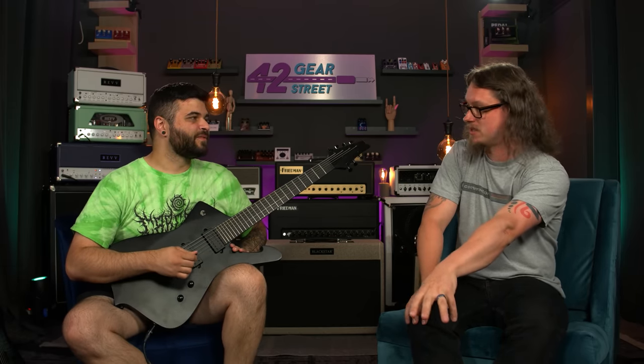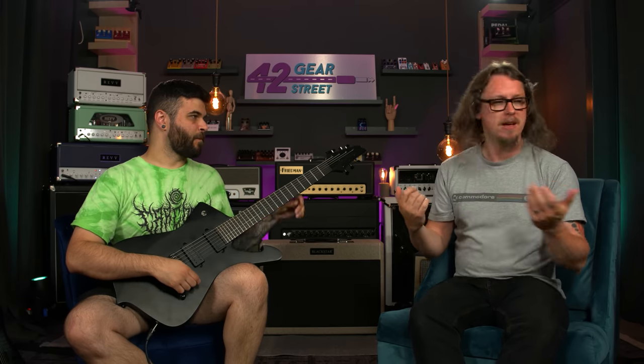It sounds really good but usually when I do stuff like this I would run a boost in front of it, which is why we're going to add the Mayo. We can focus on what that does because the amp is fairly versatile. But I'm talking about — does the mid need to jump out anymore, or do you feel like it needs to be scooped more, or do you want it brighter? Do you want the kind of gain where it's constant or do you want less so that you can dig in?